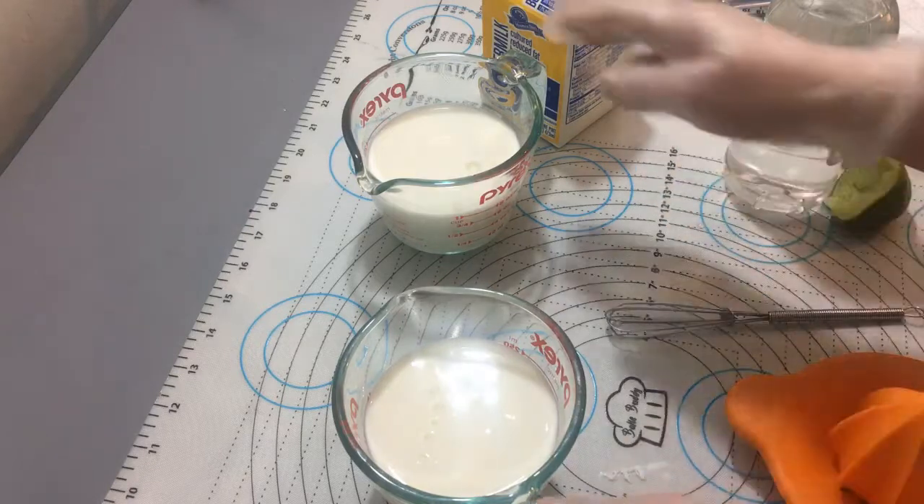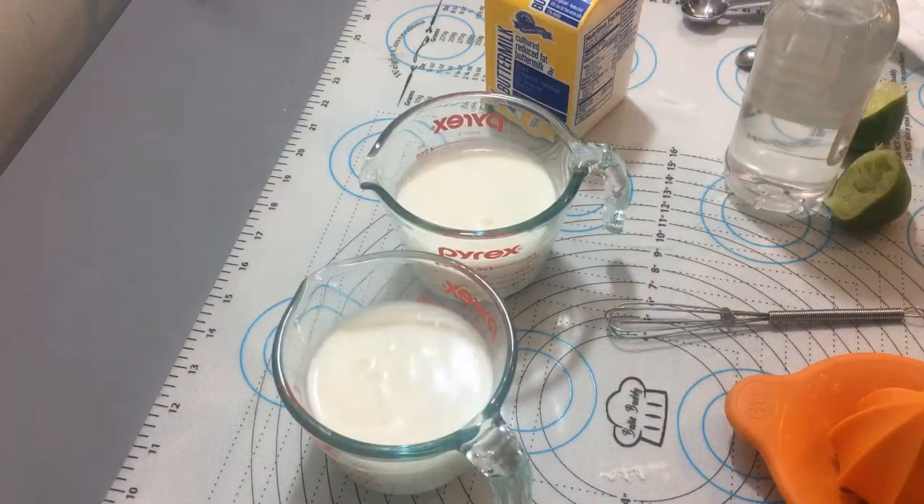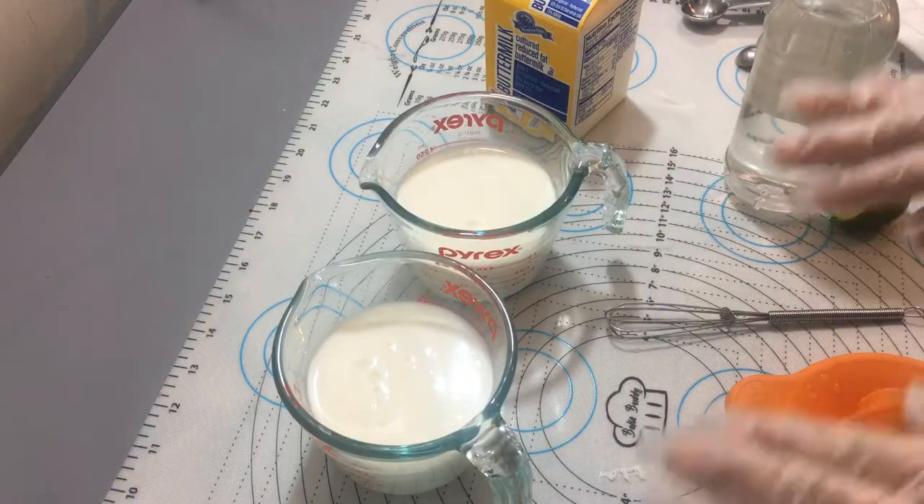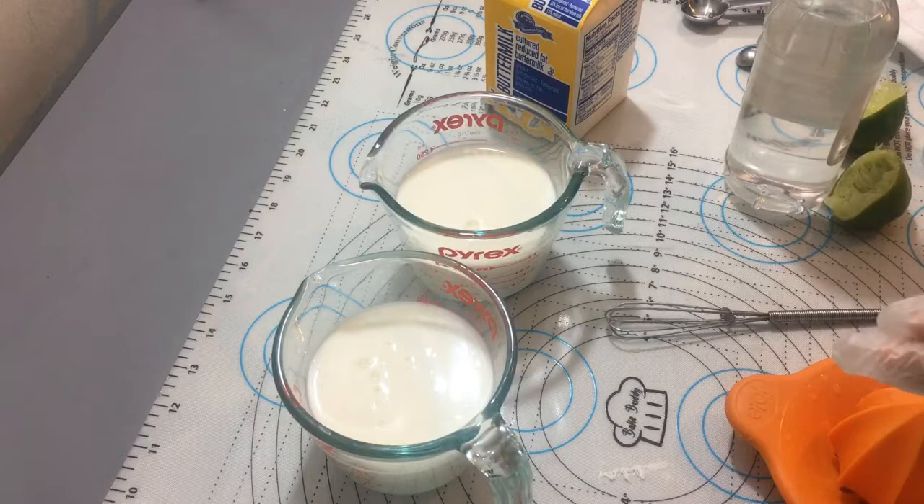Como ven, esto es muy fácil. Yo voy a estar mostrando después de los 30 minutos cómo quedó, pero es facilísimo. Muchísimas gracias. Voy a estar volviendo para mostrarles cómo quedó.